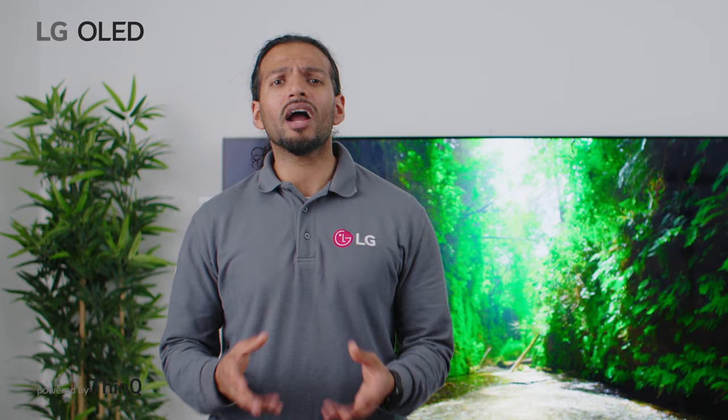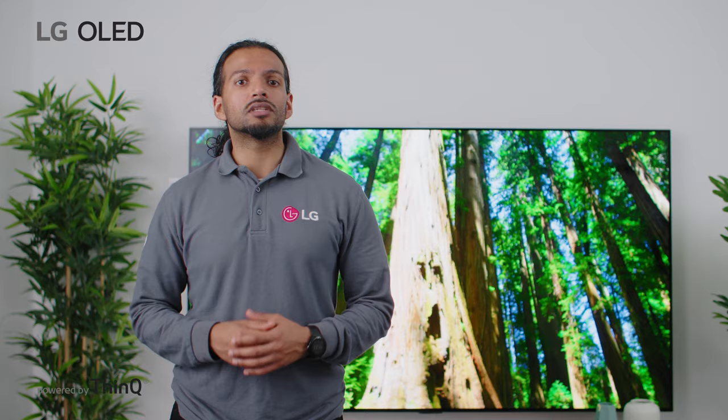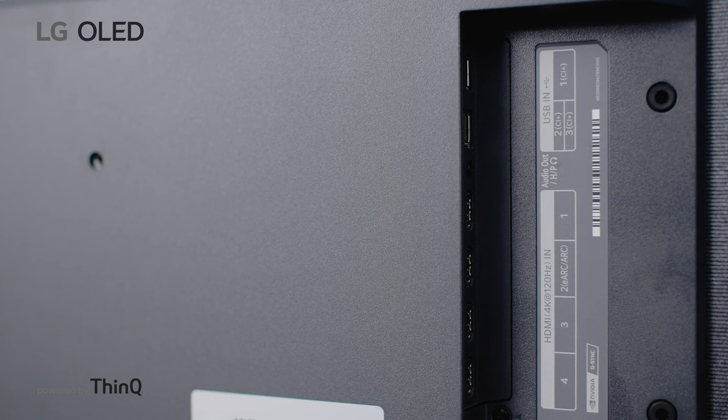Connecting your TV and soundbar via HDMI eARC is simple and highly effective for ensuring the sound quality is at its finest. We recommend using a TV that allows for HDMI eARC, which means uncompressed audio.